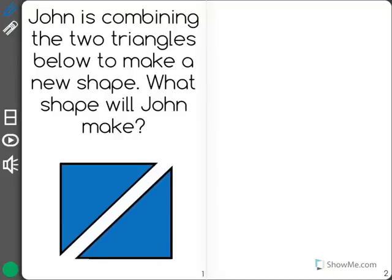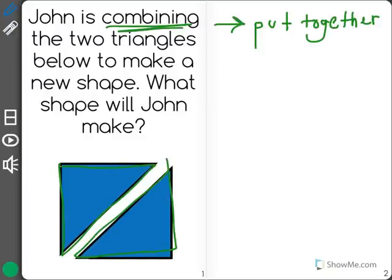The question says, John is combining the two triangles below to make a new shape. What shape will John make? So I need to think, if the two triangles, one and two, are combined or put together, what is the new shape they will make?